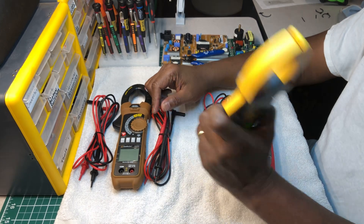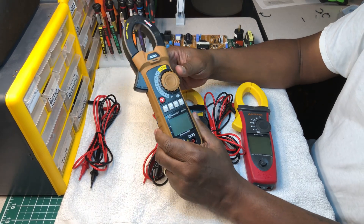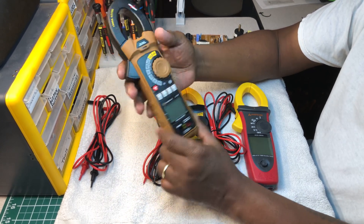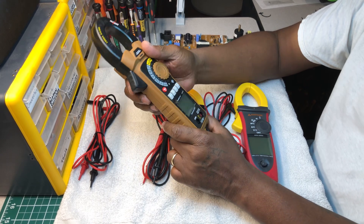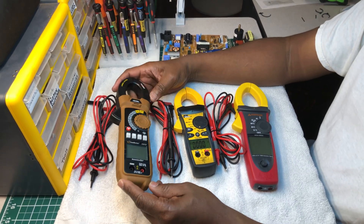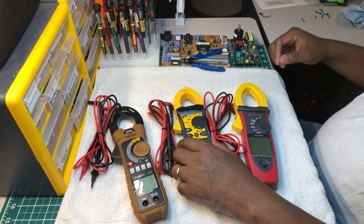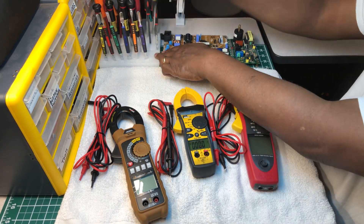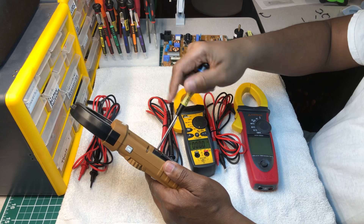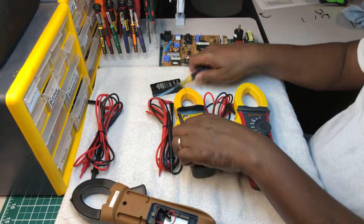Ideal is a company you can trust — they've been around for a long time. Saltwire just came out with this meter maybe a year or two ago. When I first saw it, it was better than I imagined. When I first bought it, I was surprised — this thing is built like a tank and it's very accurate. I don't have batteries in it at the moment, let me swap one in so you can see it.